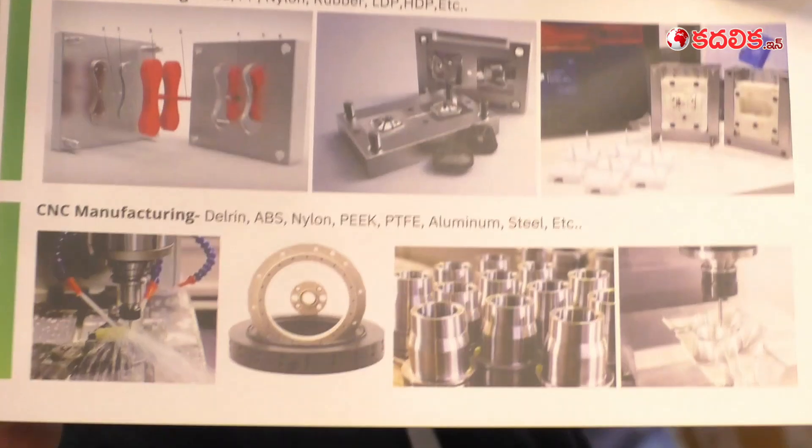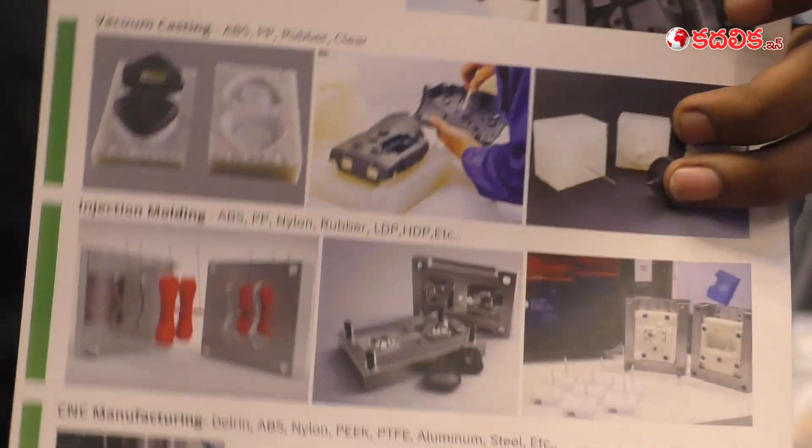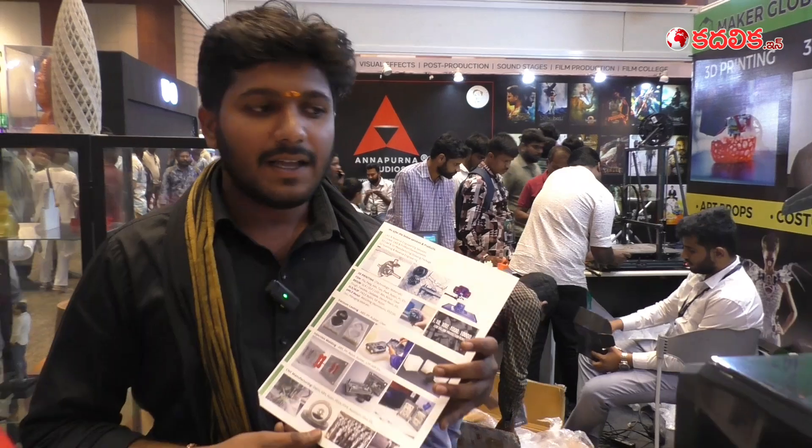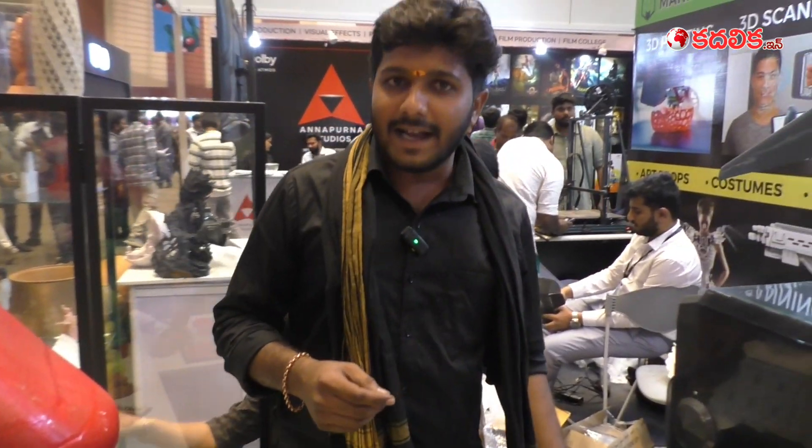We also provide design services, model making services, CNC machining, rapid prototyping, and product development. We provide training for students as well as for industrialists, and we give full support and services for 3D printing machines. That's it.